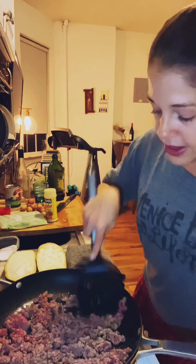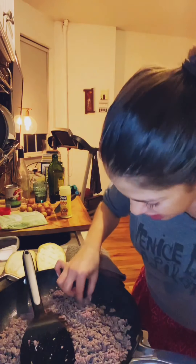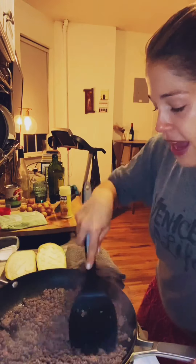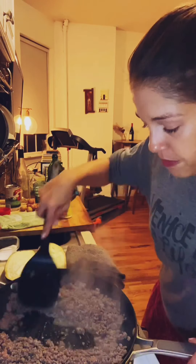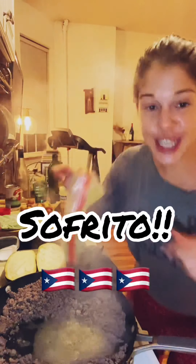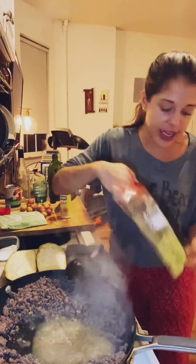I'll just keep breaking it up while it cooks and season a little bit more. One of my favorite things when my mom would make this was just taking some of the plain ground meat and munching on it while it's cooking — it tastes so good by itself. Once I've broken it all up and it's starting to get brown, I'm going to push it to the sides and hit it with my sofrito.